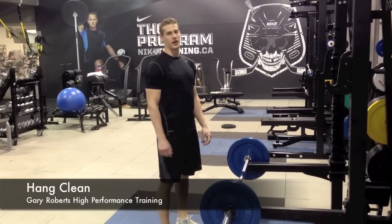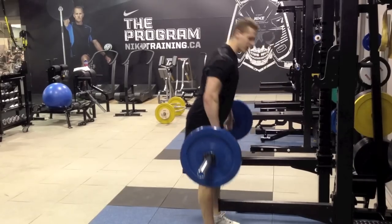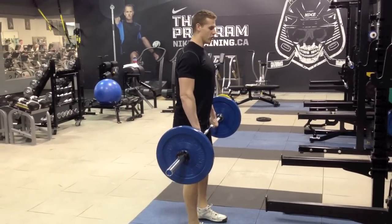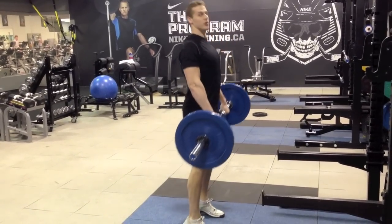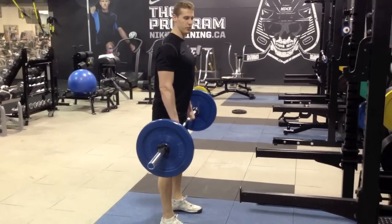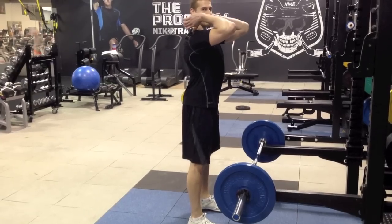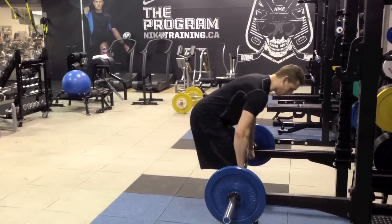This is the hang clean, very similar to the high pull. You're going to start in the same position, just outside shoulder width. When you go to pull, you're still going to drive the hips through and shrug up. The difference is at the top when you catch it — you want to scoop your elbows underneath the bar. That's why you come into a front squat position, up nice and tall.